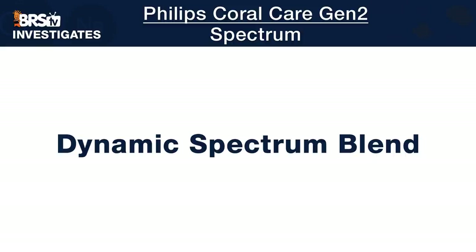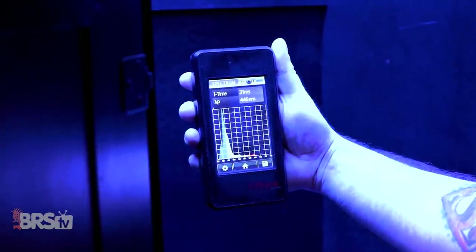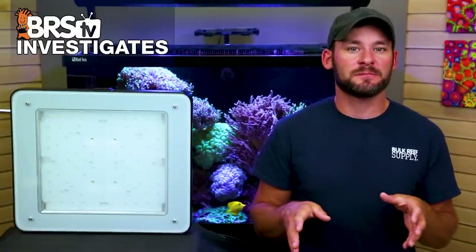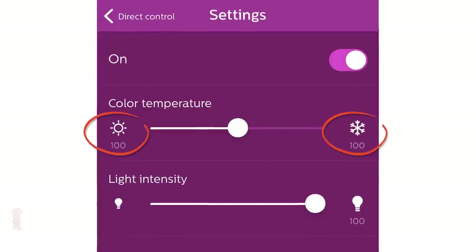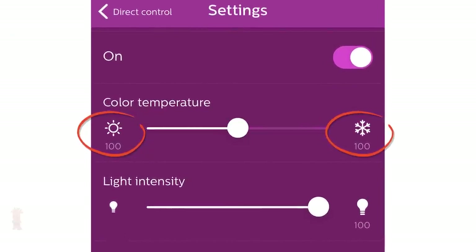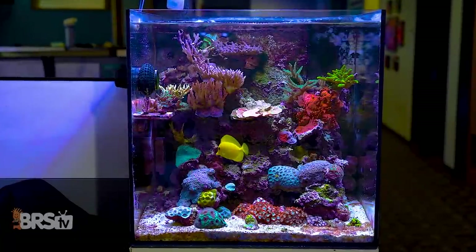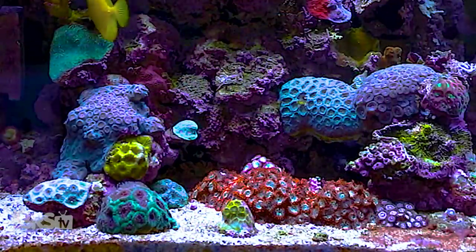In our dynamic spectrum testing, we took 10 spectrum measurements under our 60-gallon test tank filled with water, watching for subtle shifts with the Coral Care set to 100% for both channels. Cycling through each of the 10 spectrum shots, barring a subtle shift near 470 nm and some fluctuations in the green, yellow, and red ranges, the blending performance is right up there with similar-sized LED panels we've tested — and there's very little color separation visible to our eyes when looking at the shimmer inside the tank.